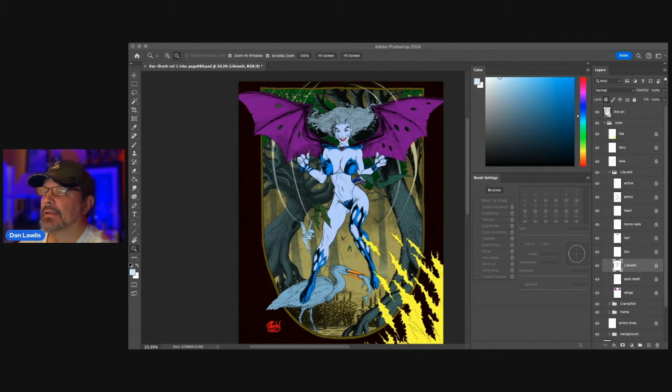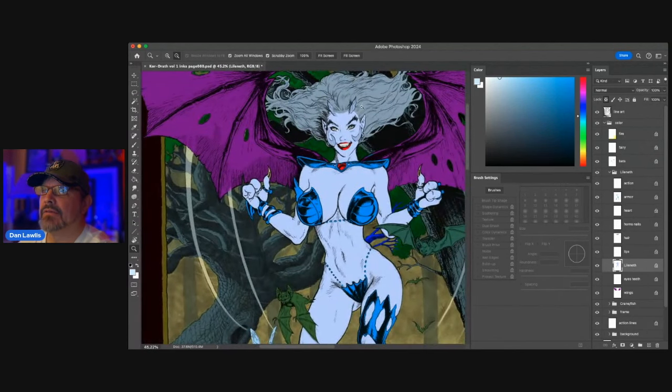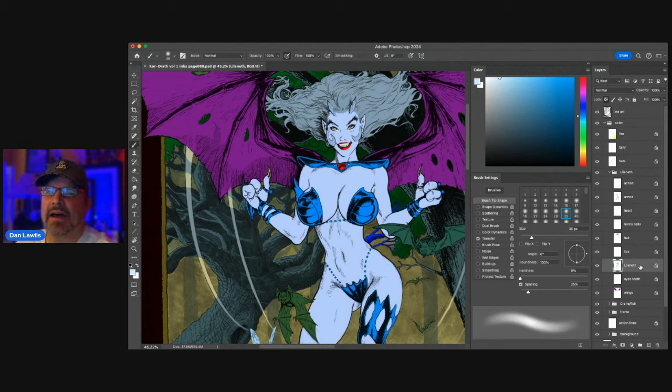Hey everybody, today we're going to color a Bud Root piece of artwork. This is an image of a character called Lilineth, and it's for Andy Smith's Kordrath comic book. It's a stretch goal — it may or may not be in the book because it requires reaching 100k to make it happen. I'll leave a link in the description so you can back it. This is a great piece of art — the character is very mischievous and kind of bad-girl-like.